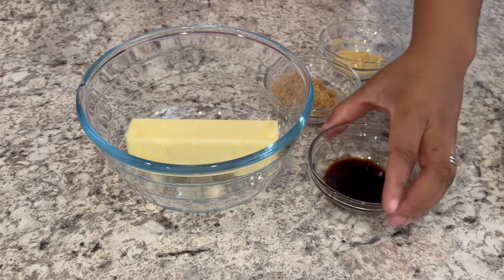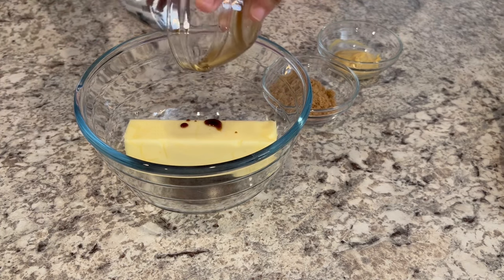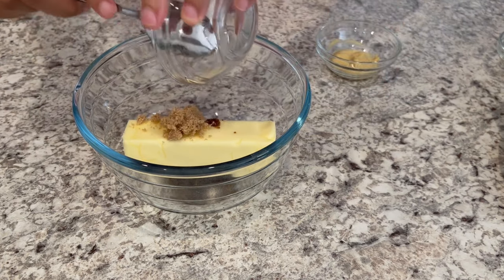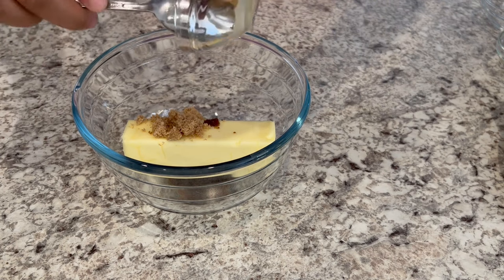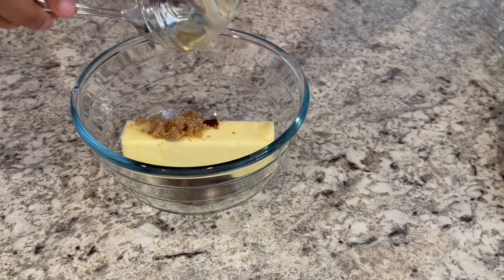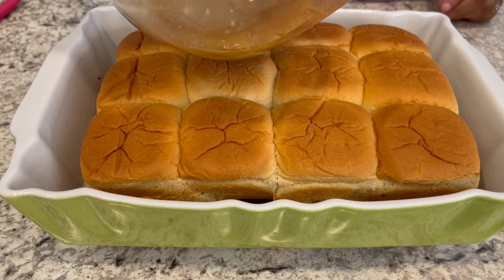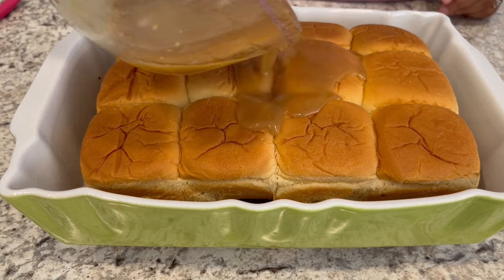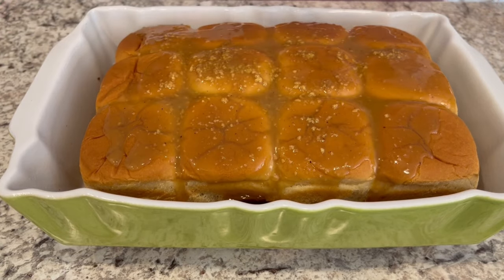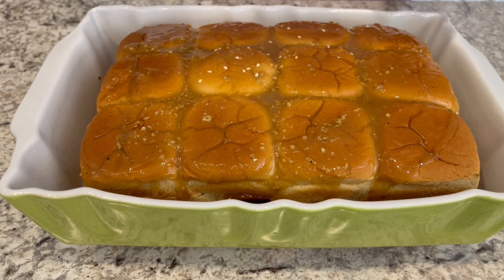In a microwave safe bowl I have one stick of unsalted butter. I've added in some Worcestershire sauce, brown sugar, and Dijon mustard. I'm going to microwave this for one to two minutes until that butter is melted. Once the melted butter mixture is out of the microwave, I'm just pouring it right on top, spreading it out a little bit, and sprinkling it with sesame seeds.